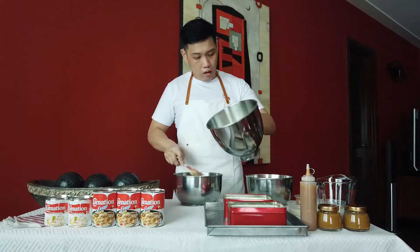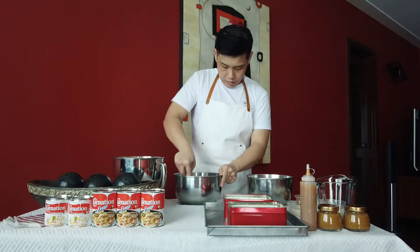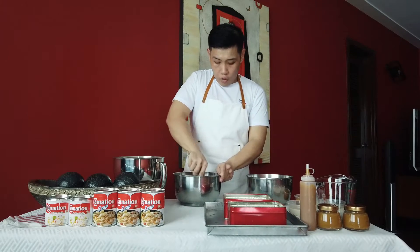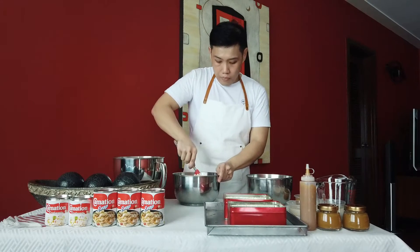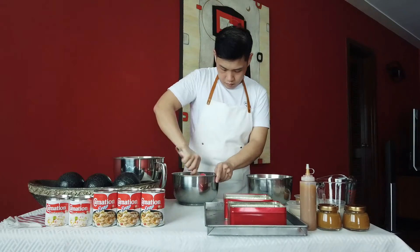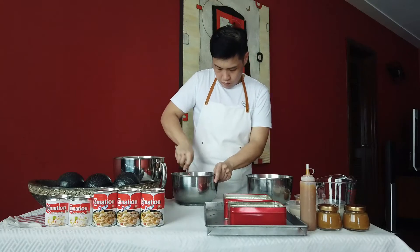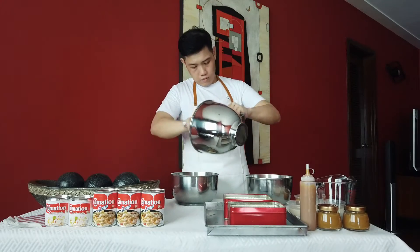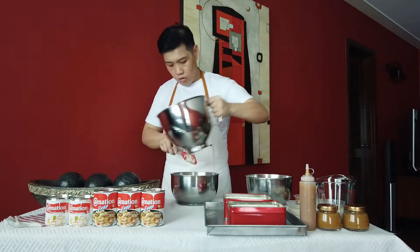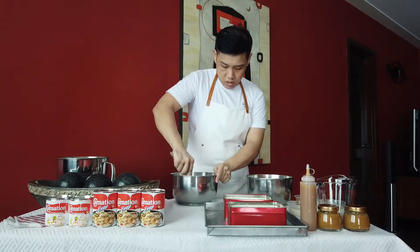First, add one third of the egg white mixture in just to loosen the batter. Then add the rest of the egg whites to lighten it up. Put everything in and fold gently to make sure there are no lumps — your cake mixture should be fluffy.